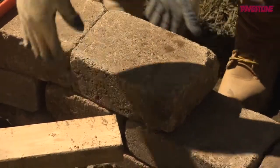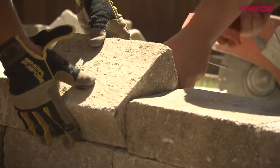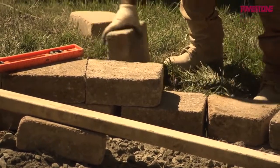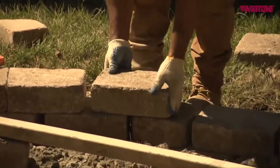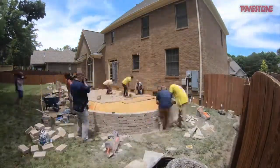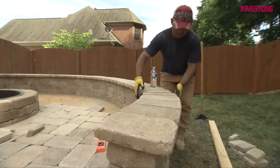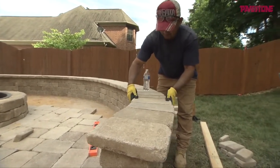Once all the blocks for each row are cut and dry-fit, they are secured to the previous row with construction adhesive. For strength, it's important that the seams of each row are overlapped by the blocks in the row above it. Once the wall reaches its full height, the 1⅓ by 3¼-inch large rectangular blocks are used to cap the wall, giving it a more finished look and a really nice comfortable place to sit.